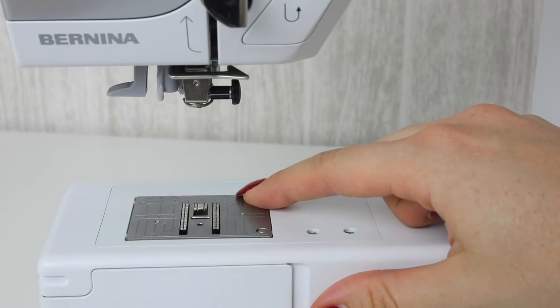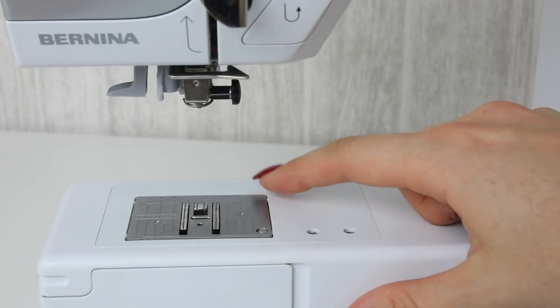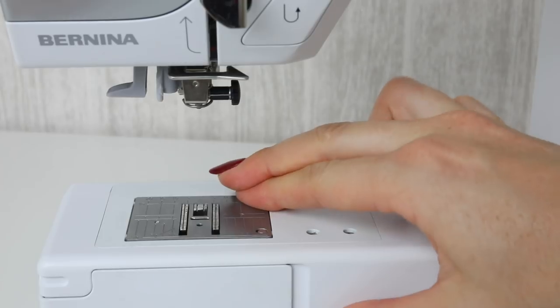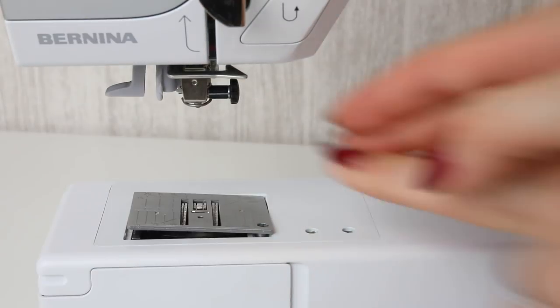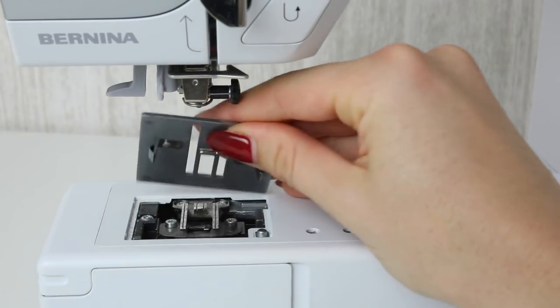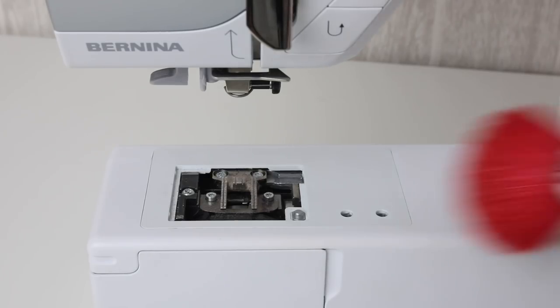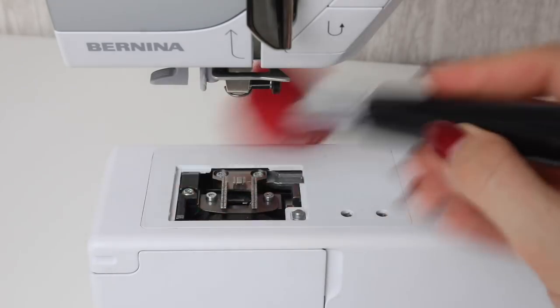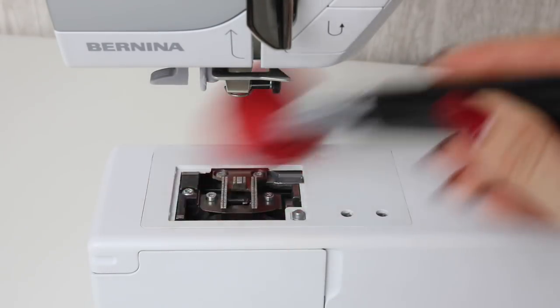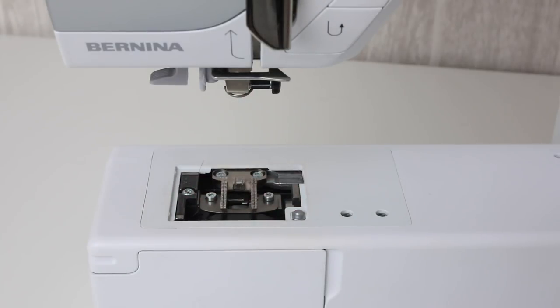You're going to want to get underneath the stitch plate. On this sewing machine it's easy — there is a little circle in the back right hand corner. You need to press firmly on the back right hand corner, then you can remove the stitch plate, and you'll see that my machine is looking a little bit dirty. Give that a nice clean with your brush and get rid of all of that dust and lint. On other sewing machines you may need to unscrew this area.